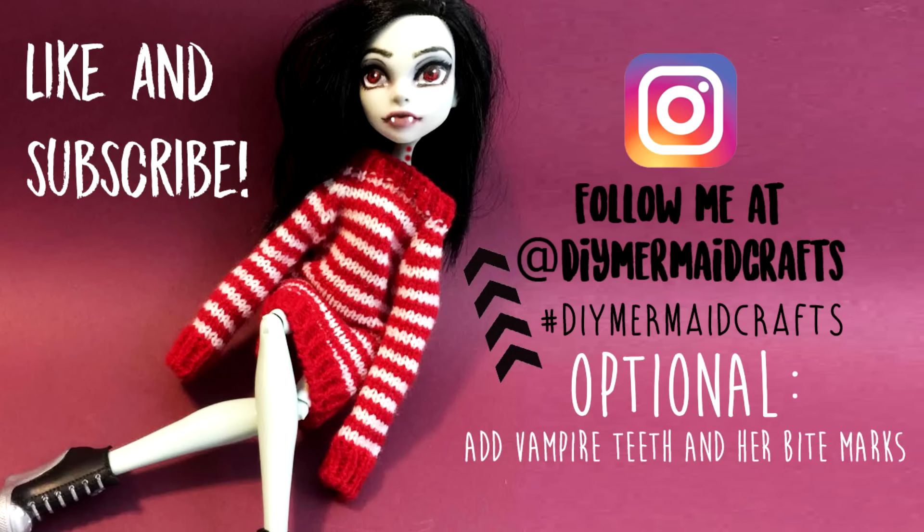Thank you so much for watching. I hope you enjoyed this video. Remember to like and subscribe. Thanks again. Bye!